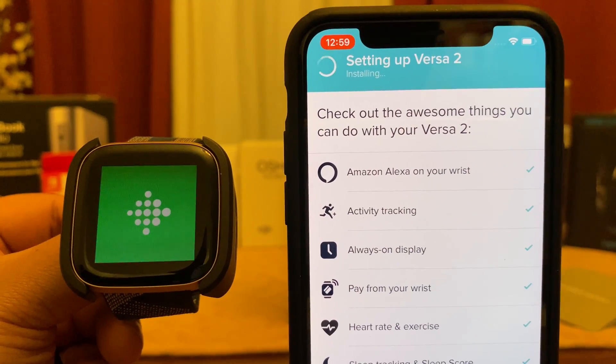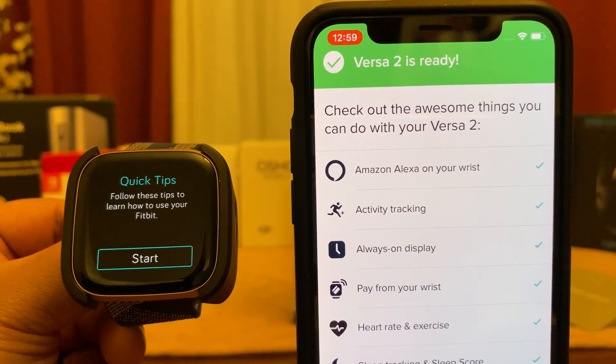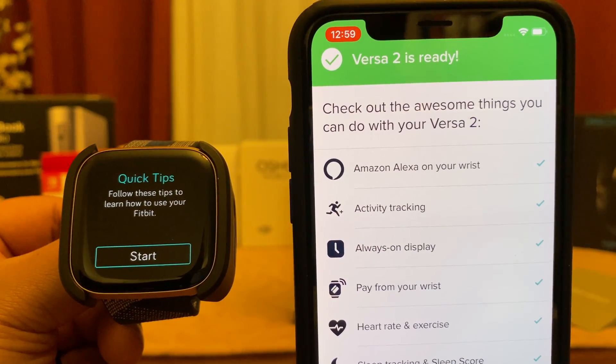As the setup process continues, you can see the progress bar on your Fitbit Versa. As it turns green, you know setup is complete and you're ready to go. Your Versa 2 is now ready.